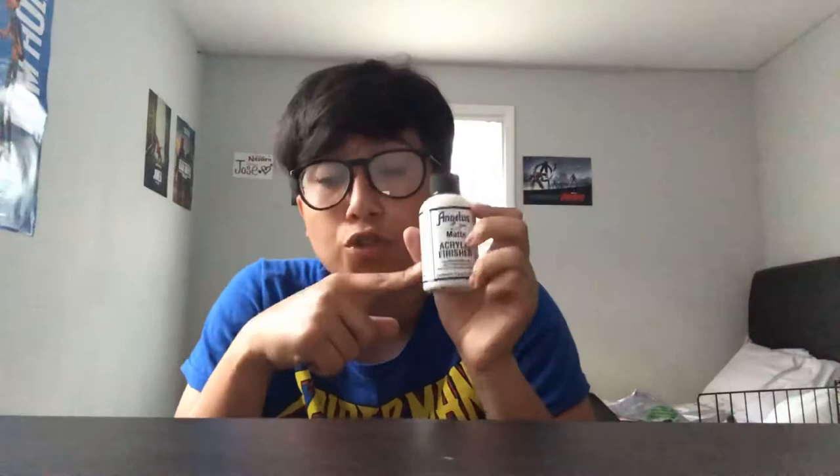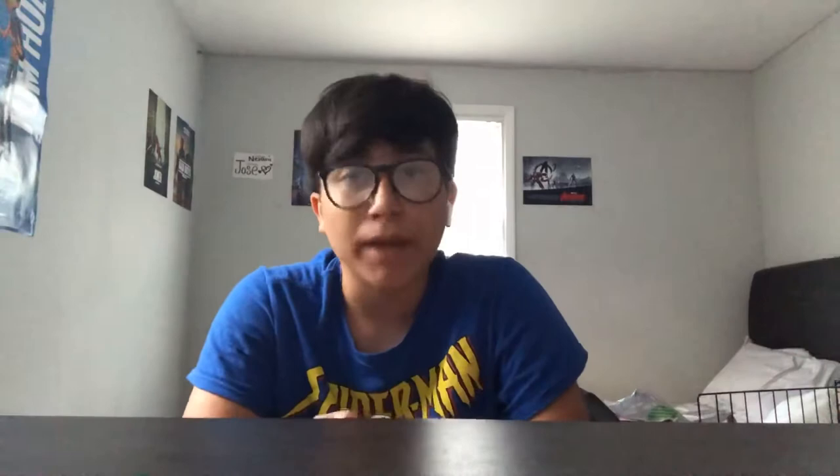Then we have the matte acrylic finisher. This is a clear product that you paint onto your shoe after you're done painting with colors. It gives the shoe a matte look rather than a glossy one, which helps if you used regular paint instead of flat black or flat white. It really helps give it that matte look of a canvas shoe.